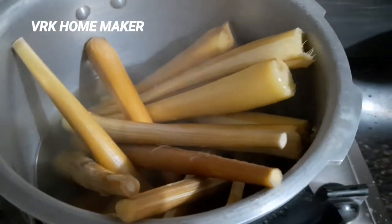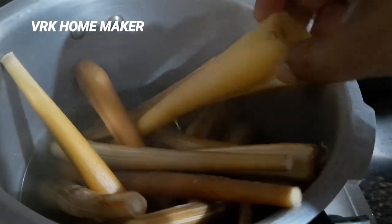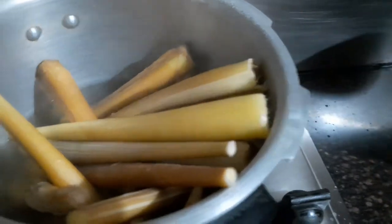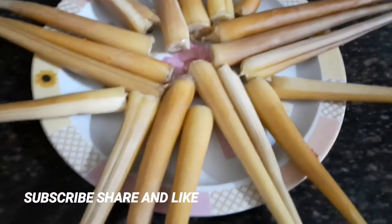There are two methods of preparing palm shoots. One is completely boiling the palm shoots with a pinch of salt, which is what I have done here. The other method is boiling and later roasting it in an earthen pot. I hope you really enjoyed this snack recipe.